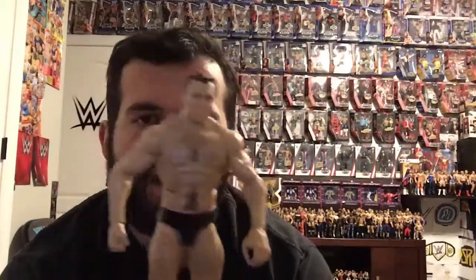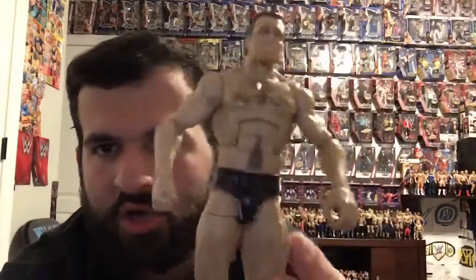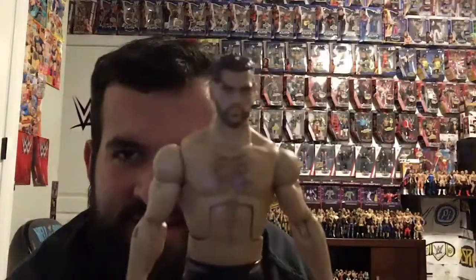Next up we have John Moxley. For this one we just took a Cesaro body and put a Dean Ambrose head on him. The tights were white so we just took a Sharpie marker and painted them black. We also have Marty Scurll — the face scan doesn't really look like him, but look at the tights.